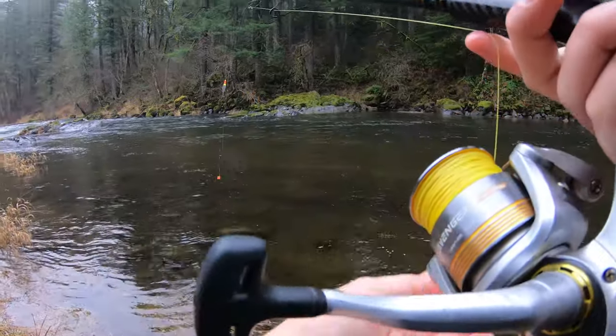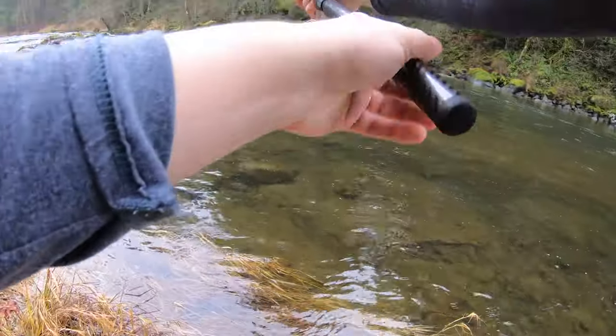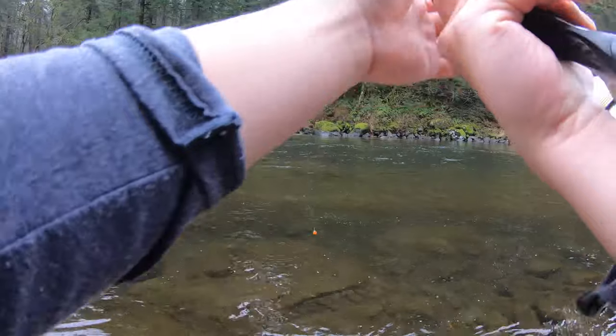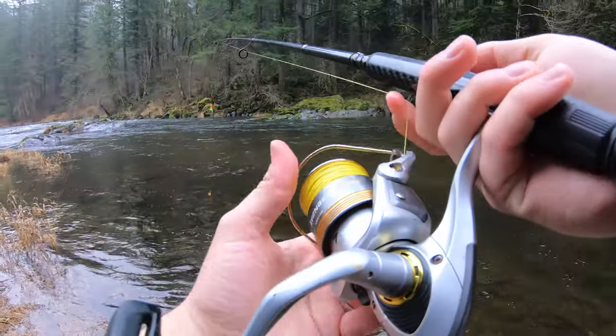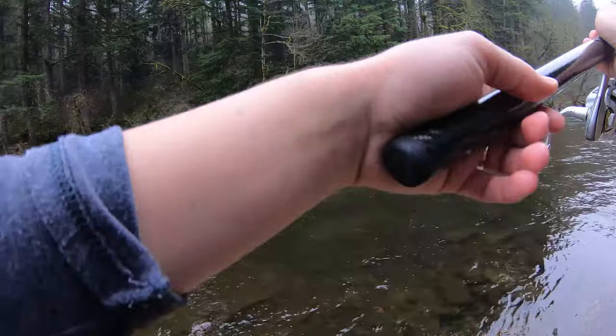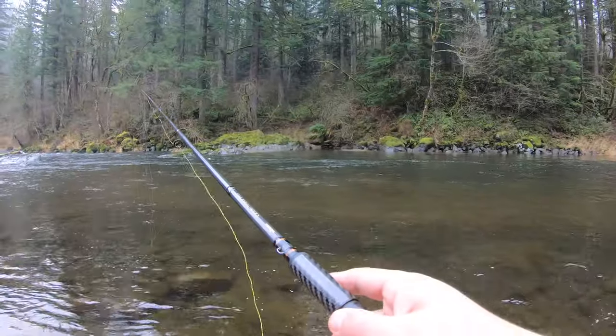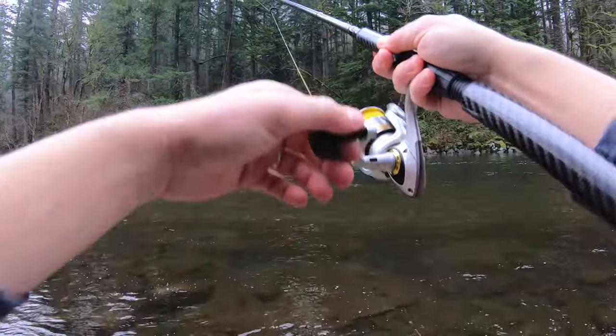I'll show you some other options for lures and baits you can use too. Always check your regs — some rivers you're not allowed to use barbs, so if your river doesn't allow barbs, make sure you pinch your barbs or buy barbless hooks for that river. So now that looks good — it's straight up and down, I'm trying to mend it. I'm high sticking it, with that rod really high up in the air to make sure the slack is affecting the bobber as little as possible.